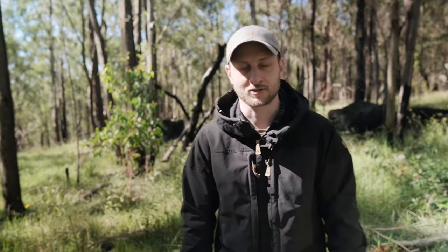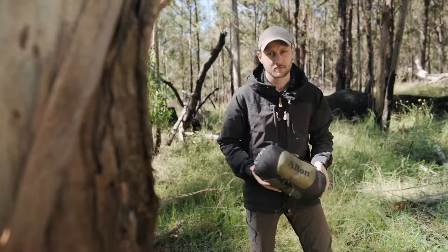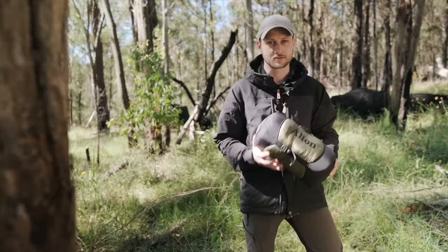Hey guys, today I'm going to show you how to set up the ultralight top quilt from Alton. There are three versions available: 0, minus 5, and minus 10. I'll be using the minus 10 degrees Celsius.